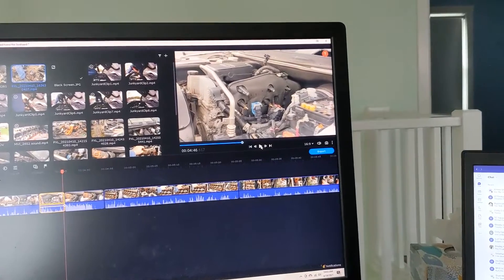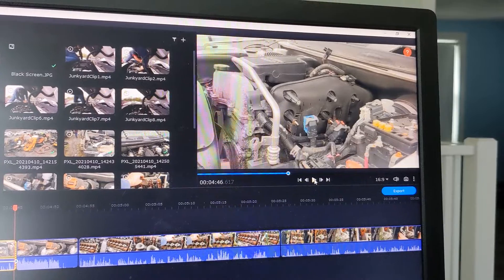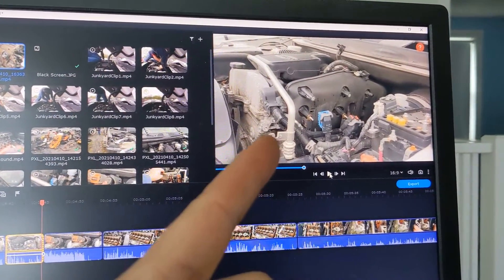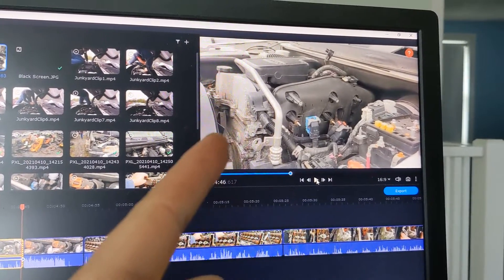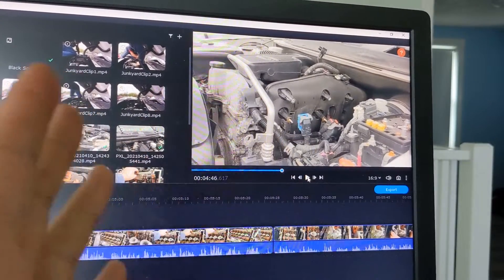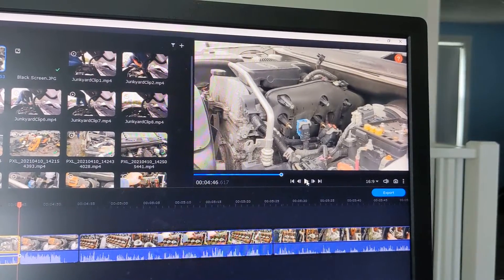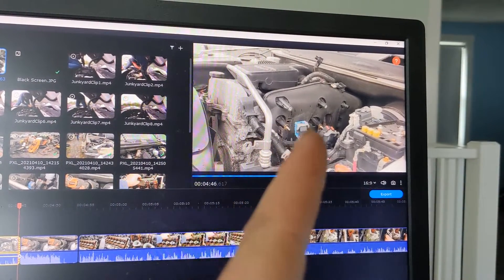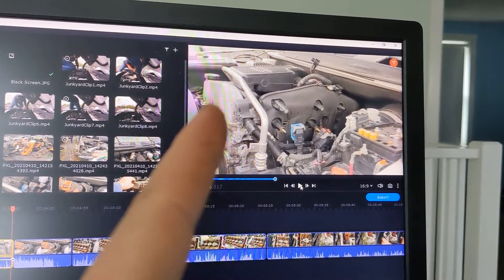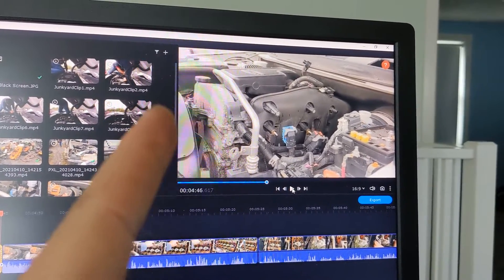Coming to you from the editing room: we actually found that this sawzall method didn't work too great. It consumed a lot of battery power that you could use for your impact driver or cutting other things, and it took a lot more time. We've done this method before and it worked well in the past, but for whatever reason it didn't work too great this time.